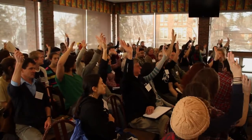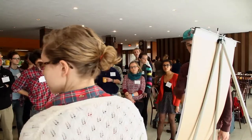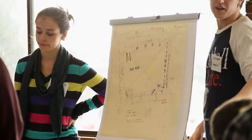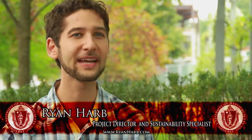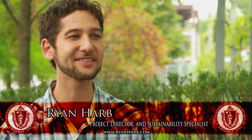We held a design charrette on campus, which involved over a hundred different participants coming from all different departments on campus. We had students, faculty, administrators, and people from the local community — even students from other colleges that drove over an hour and a half to get here, all on a Saturday afternoon to participate in the design of the campus permaculture garden. Just the fact that we had that many people come on a Saturday to design a garden really shows the momentum that this project has created in the local community.